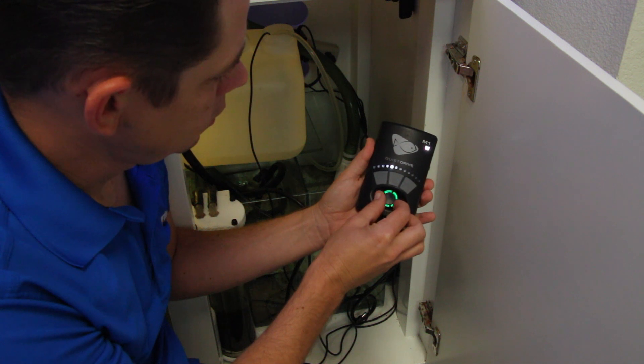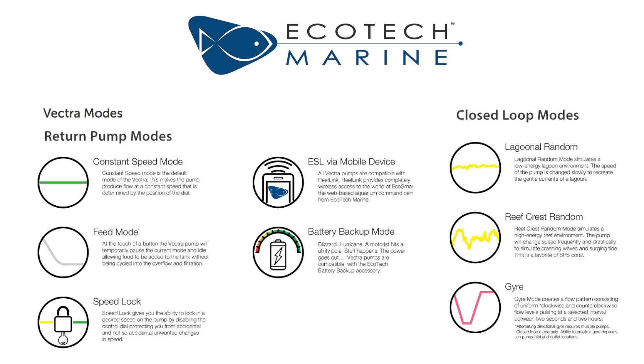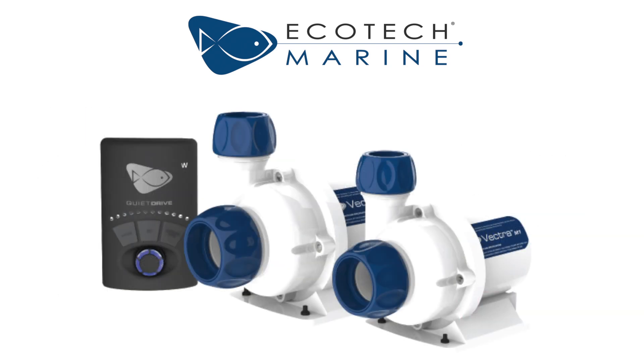You can manually adjust the flow rate, put the pump into a temporary feed mode, and utilize this pump for wave making on a closed loop system. They operate extremely quiet because of the integrated Ecotech Marine QuietDrive technology.